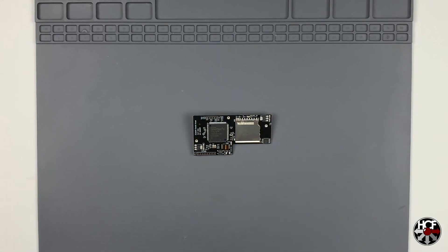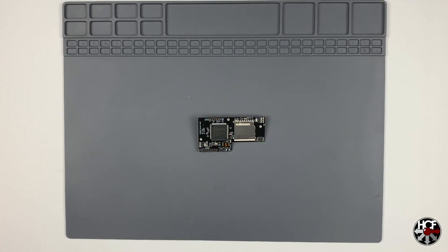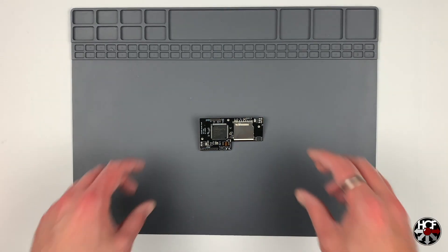This one was on pre-order since around February and it just came in, so I'm really excited to get into this. Essentially what this is is an ODE — an optical drive emulator — which will allow you to use your SD card to store and play your games on your GameCube.